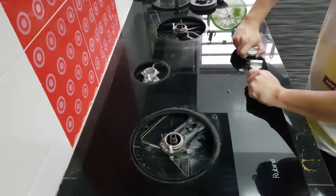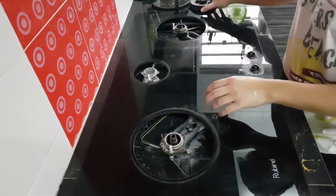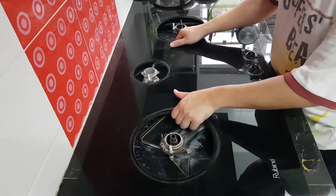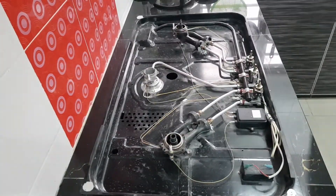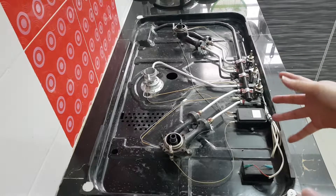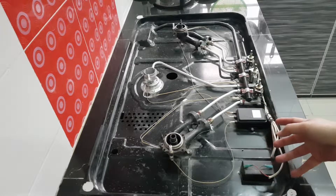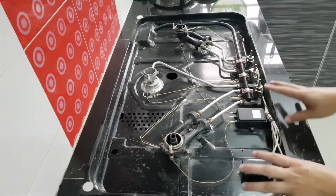Next up, you need to remove all the burner mouths — just pull them out. You may want to set a piece of cloth on the floor because you'll be removing this next. As you can see, it's quite dusty because it was in a house under construction and the contractor did not cover it properly.